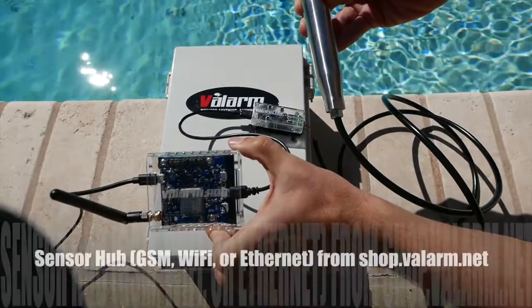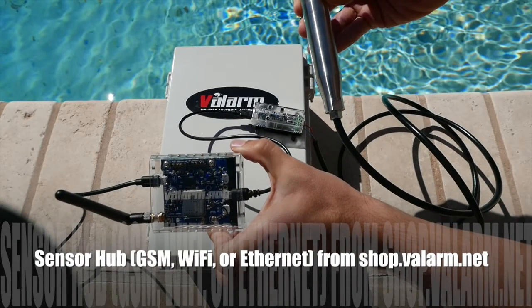This is a sensor hub that receives data from connected sensors like the 4 to 20 mA sensor here. The hub then sends data to Valarm Tools Cloud, tools.valarm.net, via GSM, Mobile Cell Network, or Wi-Fi, or Ethernet.